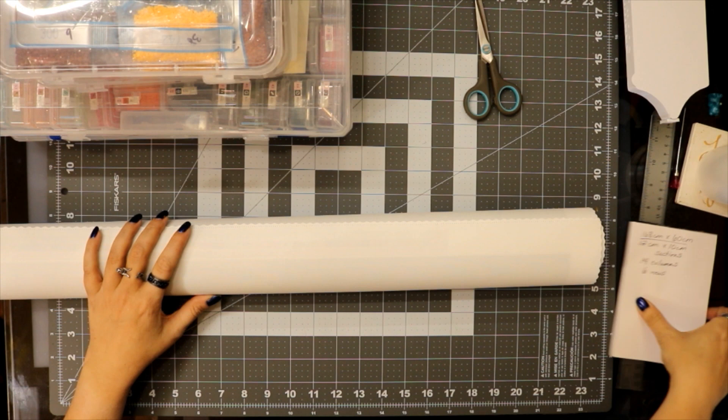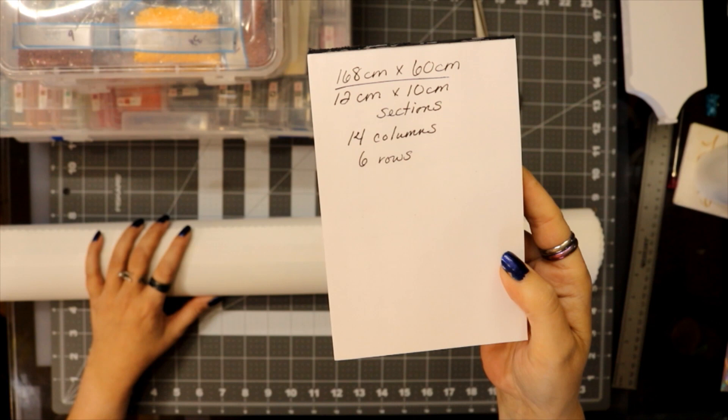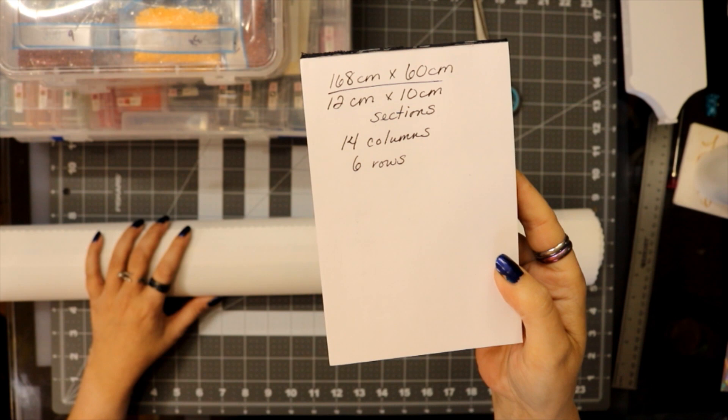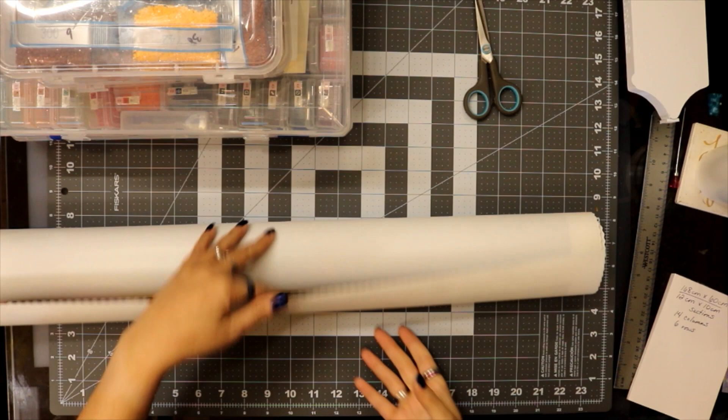The difference with Magic Potion versus all the other diamond paintings I do is I decided to only section off two columns at a time. If you look at this list and see the dimensions — it is 14 sections wide — I'm not going to unroll the whole thing to section out 14 columns, so I'll be doing two columns at a time.